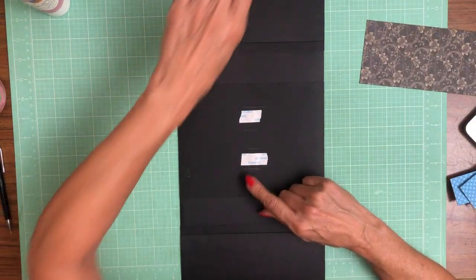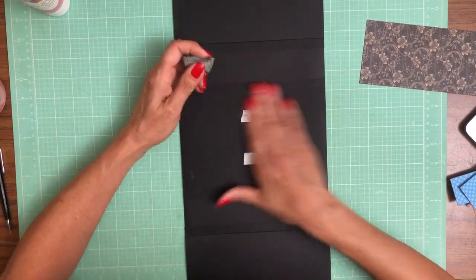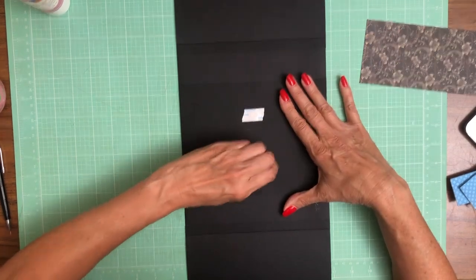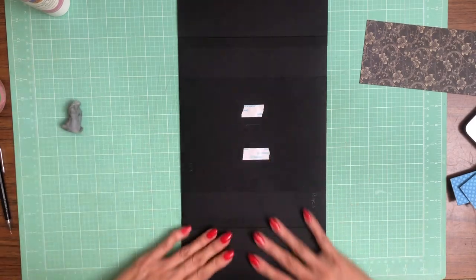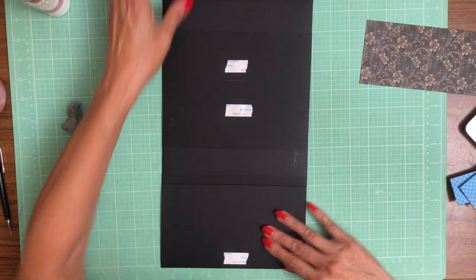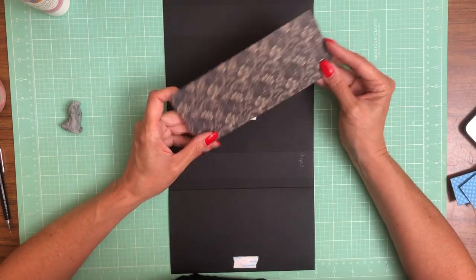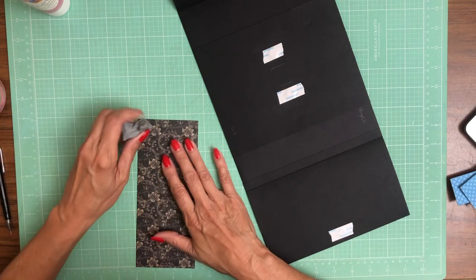I'm going to go ahead and erase my reference lines because ideally when I color block I'm going to have a nice small seam between this cardstock and whatever I coordinate with it, and that pencil mark is likely to show up there. So now I went ahead and put a pencil mark on my center line and it looks like it's not right — it looks like it's off center.